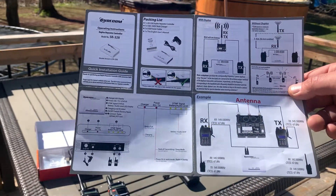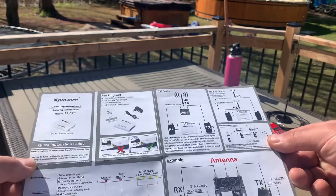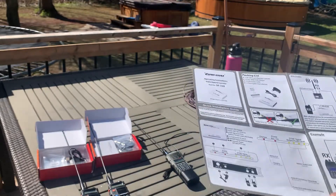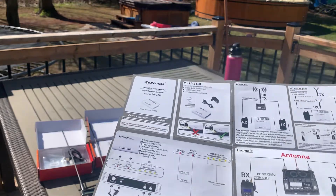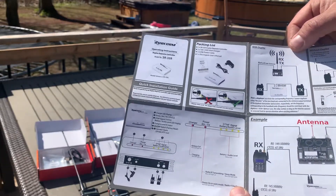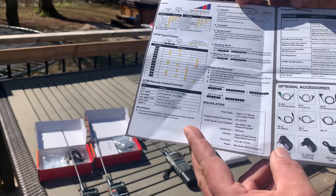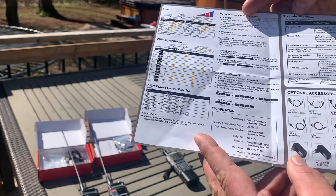Hold it still so you can pause the video and take a look at the instructions. It's written in Chinglish — the grammar differs but it does make sense, you just have to work with it. I'll flip it over to the other side — there are more instructions, accessories, troubleshooting, and DTMF codes with their respective functions. As far as I know from my experience, there are really only about five DTMF functions that actually do anything; the rest are just blanks.